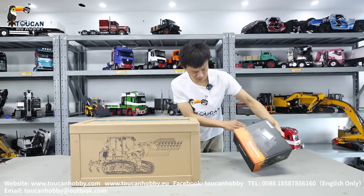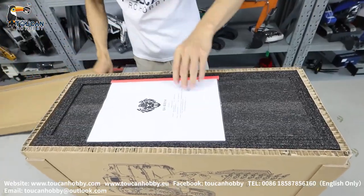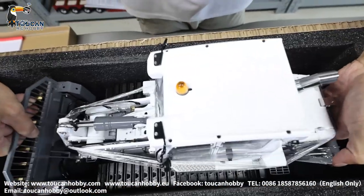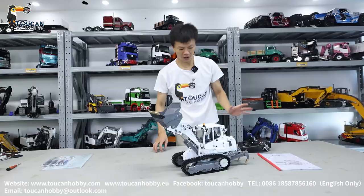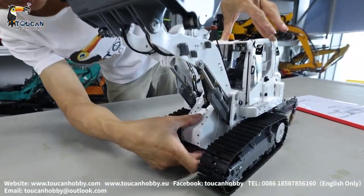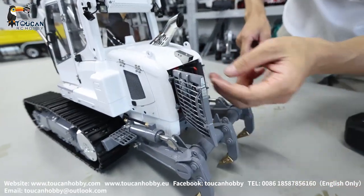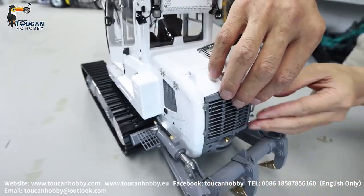So with the radio — let's see. Radio is on and the oil tank is under this cover. Take out the cover, open the tank — you can fill up the oil. On the rear side is the door. Here, door open. Already put a 3S battery inside, 2200 mAh. Lock it.